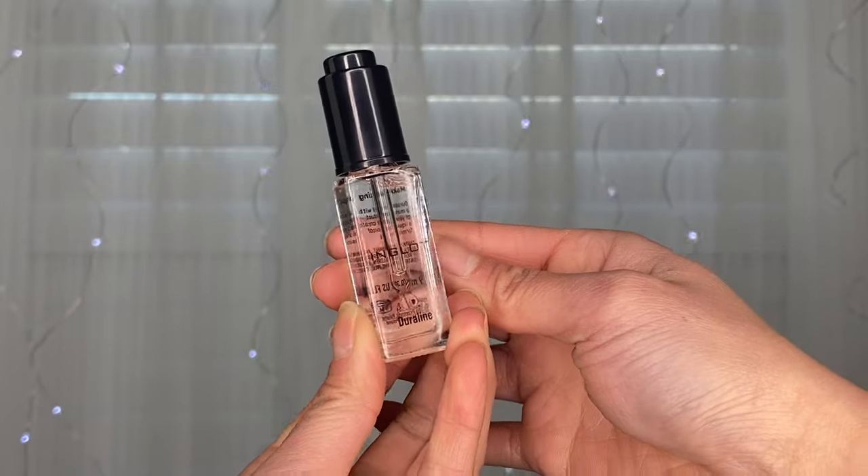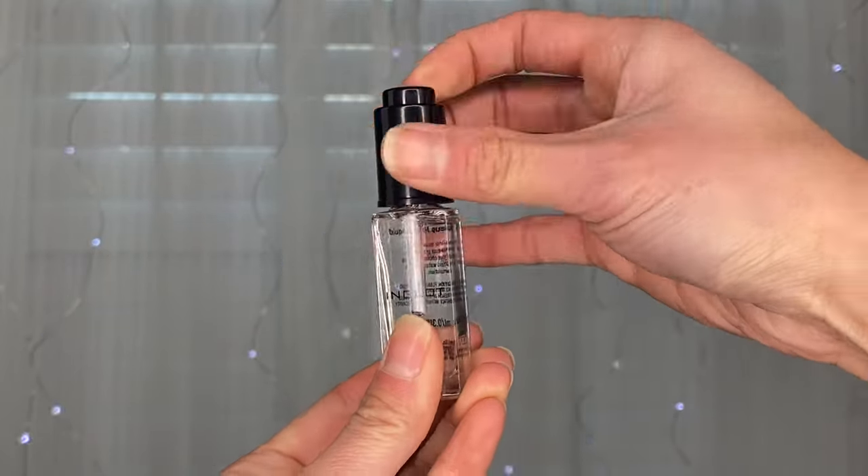Give this video a big thumbs up if you really like makeup artist kit videos. The first thing I'm going to talk about is not really a makeup item, but it's something that helps prolong the use of your makeup — which is really handy especially for bridal makeup. This is my Inglot Dura Line; it's basically just a mixing medium.